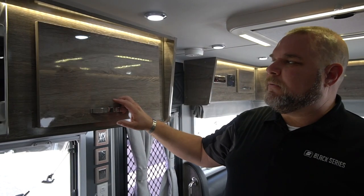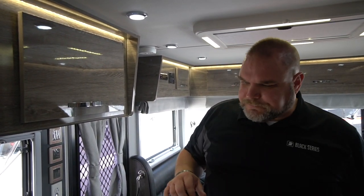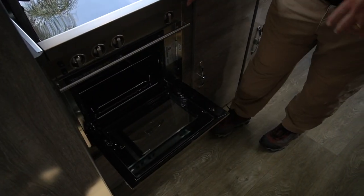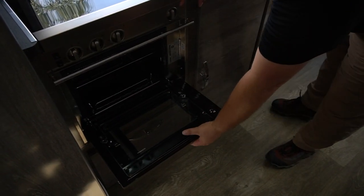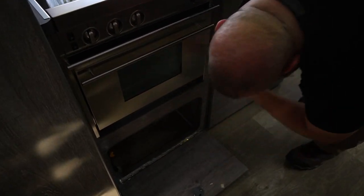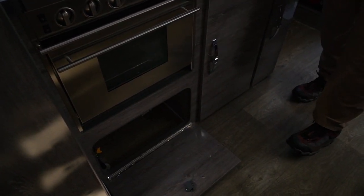For battery readings and other power readings, that's going to come up on the solar panel meter. Below the stove we also have our oven — it's a standard size camper oven. If you choose to bake some cookies or cook something, you have our oven there. And underneath that is a storage drawer — nice little storage area, maybe for pots and pans.